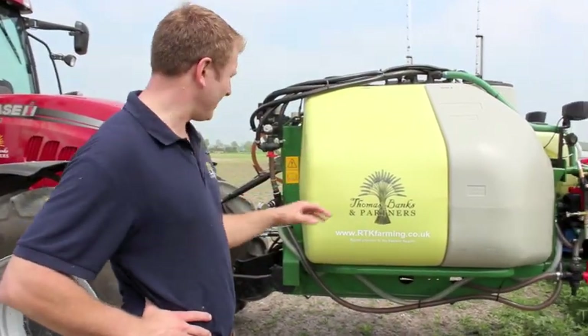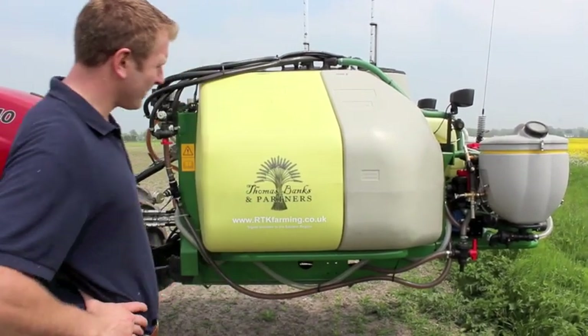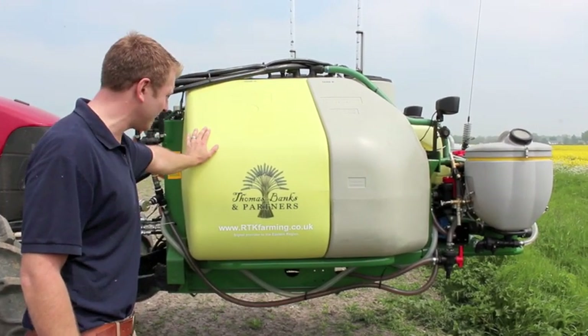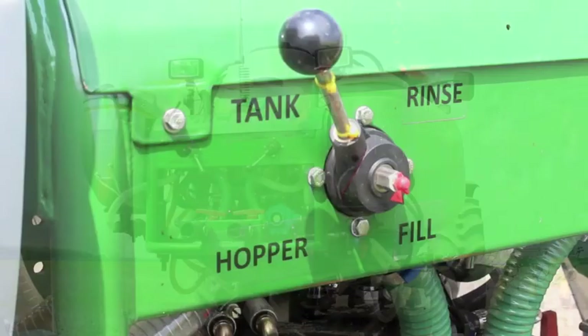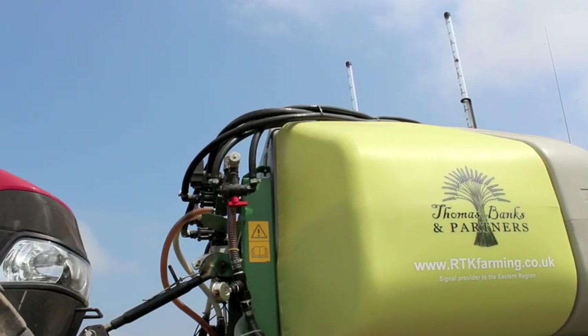We've got split tanks at the front here — one is 1000 litres and one is 800 litres. At the moment in the yellow tank we've got the desiccant, the diquat or glyphosate depending on which field we're doing, and at the front we've got the selective mix. At the moment for this sugar beet crop we've got Twin and Galtix flowable and an adjuvant of crop oil.